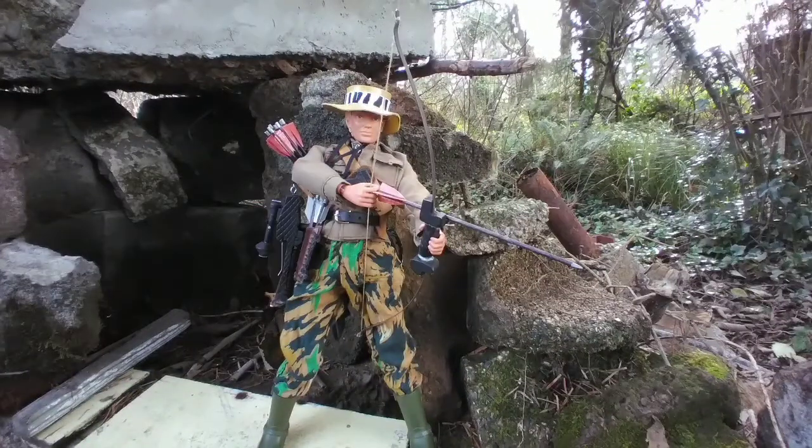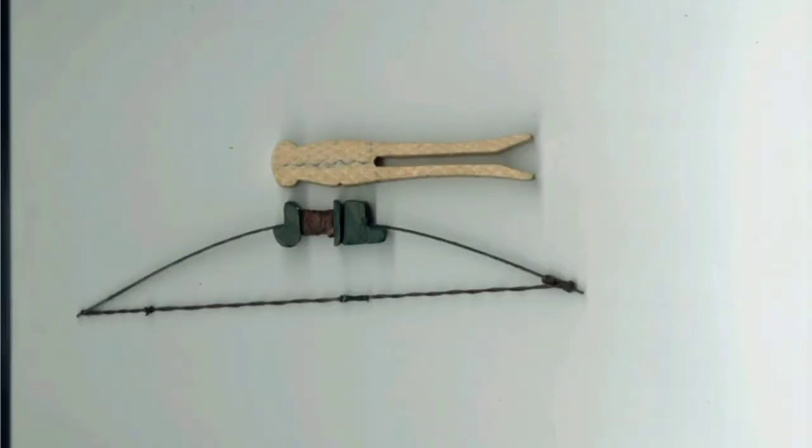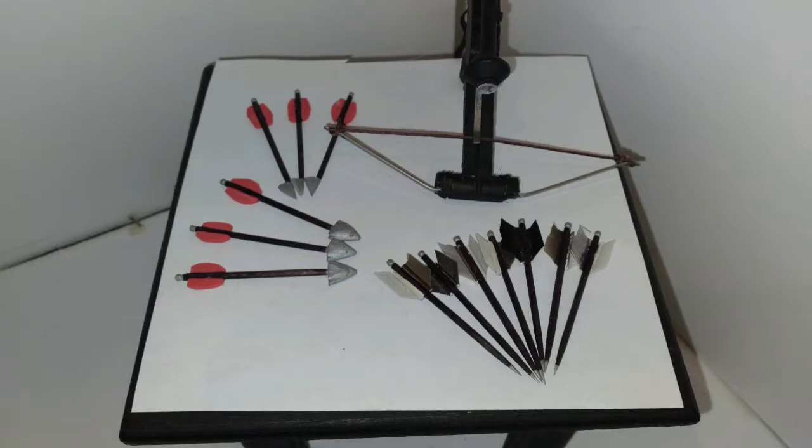I made a bow from a peg style clothespin for my G.I. Jane. I made a couple of these bows out of peg style clothespins before, way back in the past. Most recently I made this one, and my last project was this crossbow I made from a peg style clothespin.